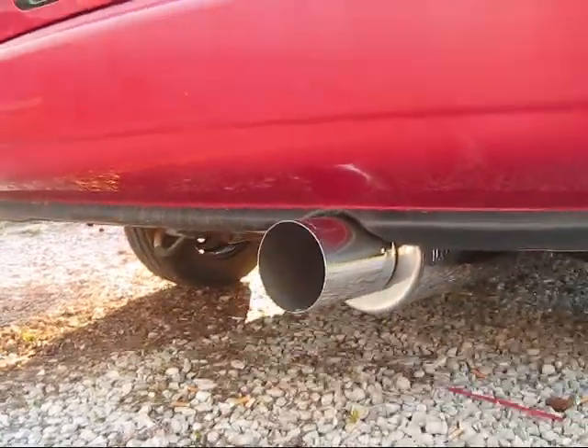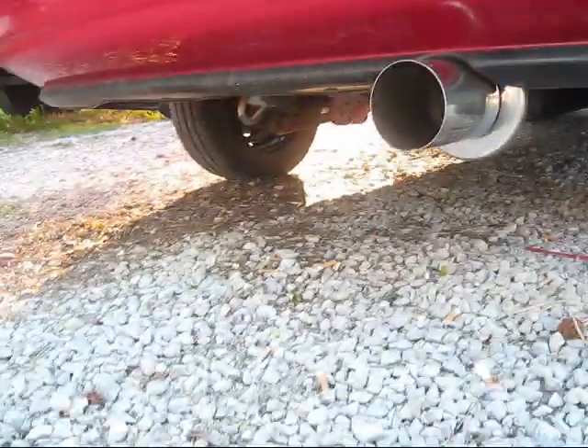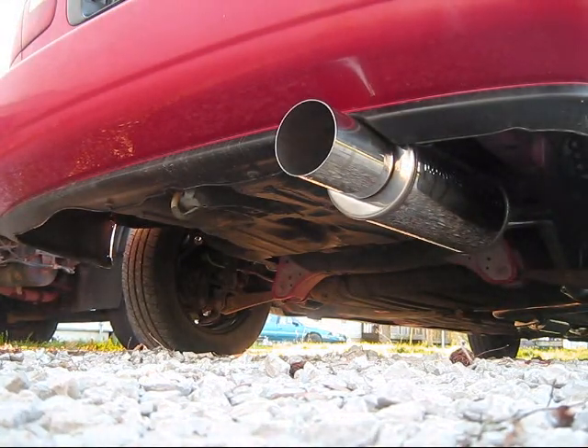The new Magnaflow exhaust put on there. Nice. I'm going to go ahead and fire it up for you. I think you can see that perfectly.